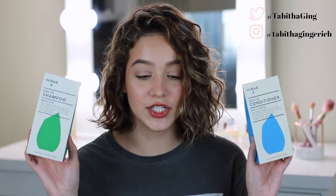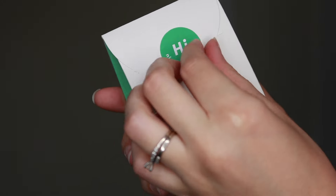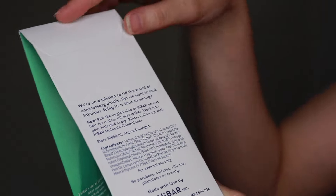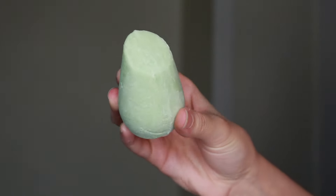I'm just going to share with you guys the products that are the subject of today's video. So we've got the Hi Bar Solid Shampoo and Conditioner. They come in these really cute little cardboard paper packages and then they come also in these little paper things on the inside and then here you have the bar. This one is the shampoo — I will force you a close-up shot — and then also here is the conditioner.